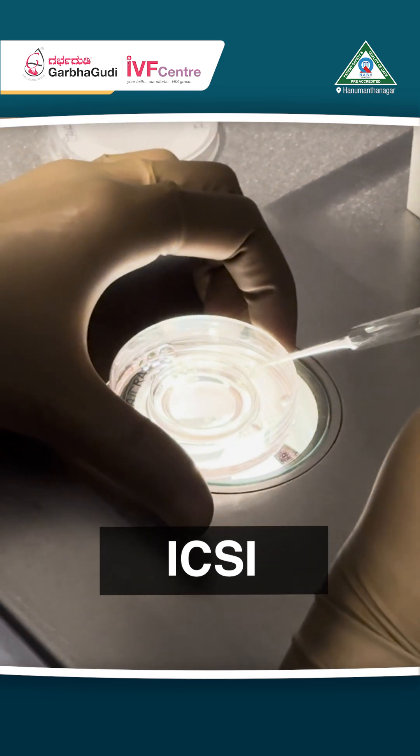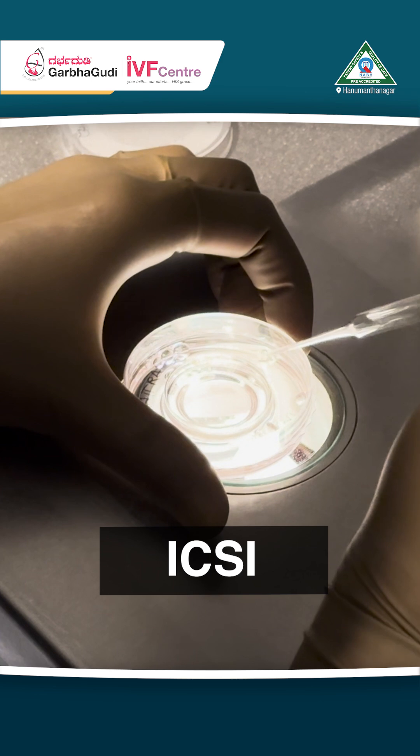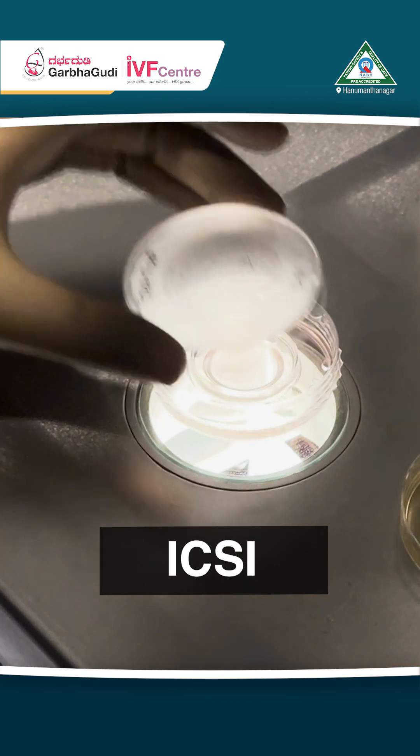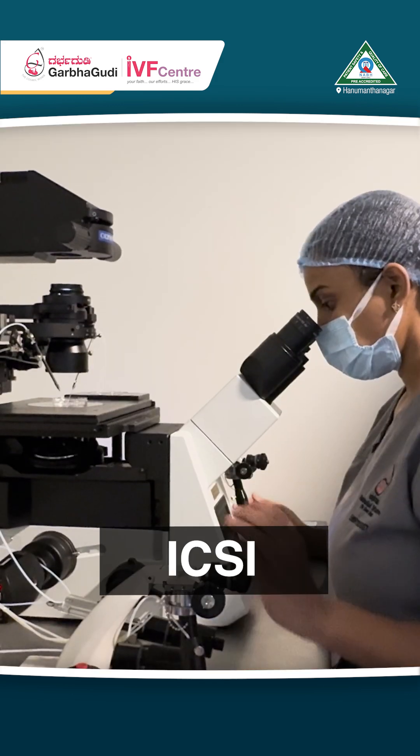After incubation, we do the denudation — that is, separating the oocytes from the surrounding cells — and then we transfer them to the ICSI dish, where she is doing the ICSI procedure.